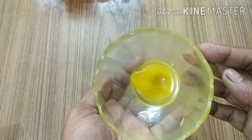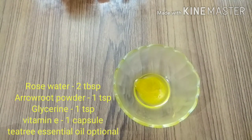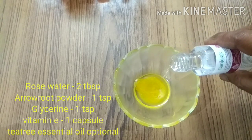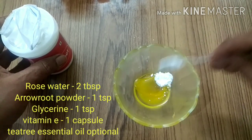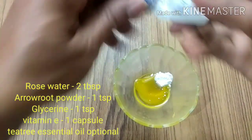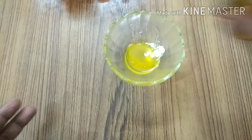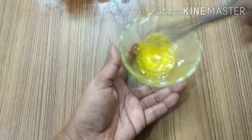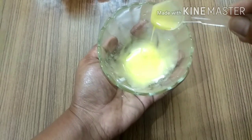As you can see, the oil is quite thick when cooled. If you are using coconut oil, the oil will be thinner. Next I'll add all the other ingredients one by one: rose water — two tablespoons — and arrowroot powder — one teaspoon — which will help control the oiliness of the face serum and keep the skin smooth. Next is glycerin, one teaspoon. This is optional. I'm also using a few drops of tea tree essential oil — you can skip this if you don't have it — and then a few drops of vitamin E. Mix everything thoroughly and make sure all ingredients are well combined.